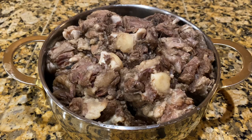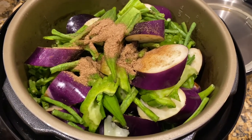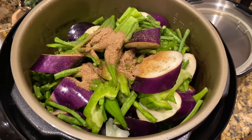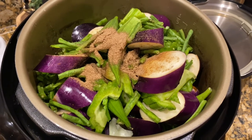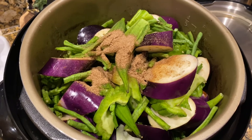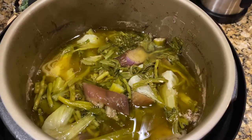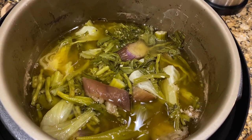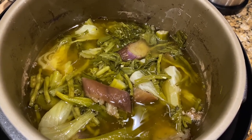After transferring the meat out of the pot, I went ahead and put the vegetables in the pressure cooker without the lid on, so we can continue to cook the vegetables. I did add some more of that tamarind packet. The vegetables are done, so we're going to go ahead and consolidate the meat with the vegetables.